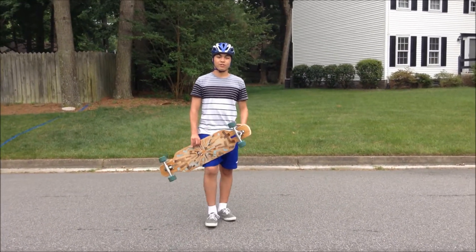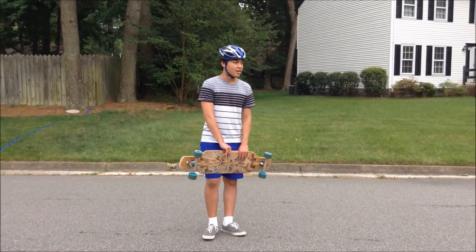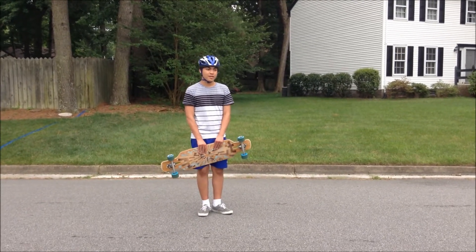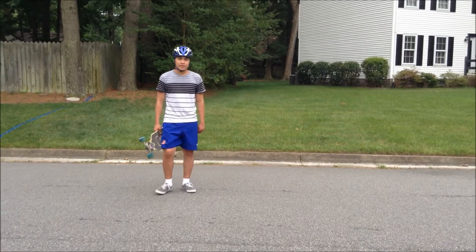Hey guys, this is Joey from Board Tricks Hips VA, and today I'll be teaching you how to do the old school kickflip. Hope you guys enjoy.